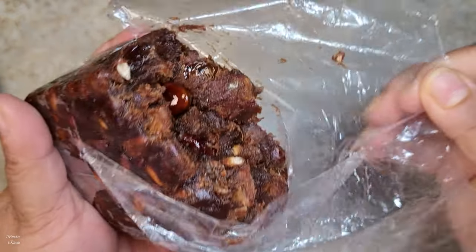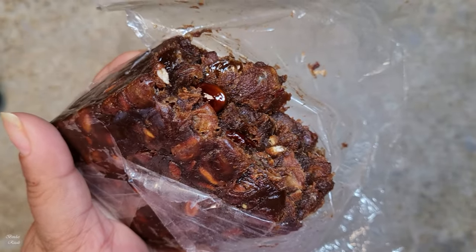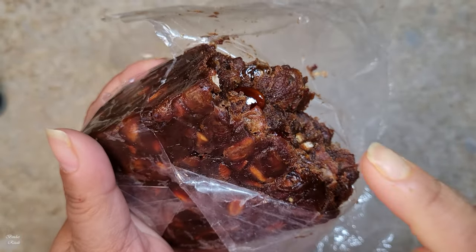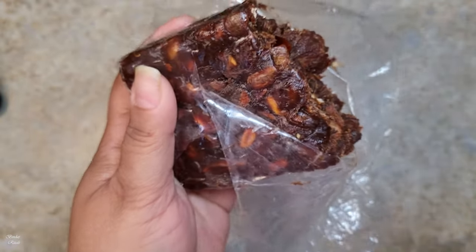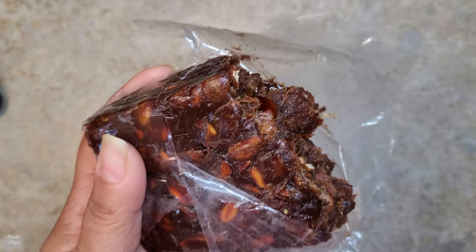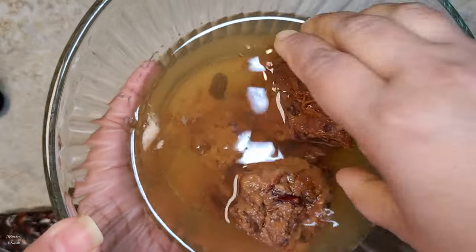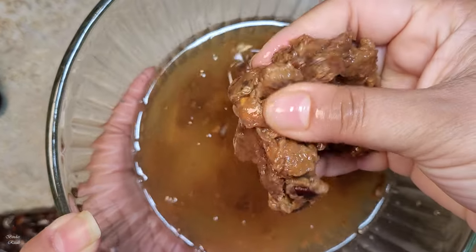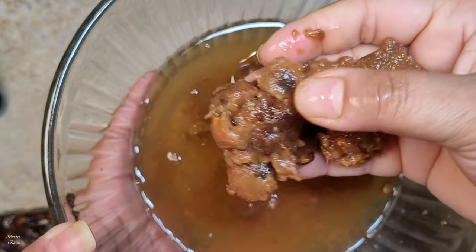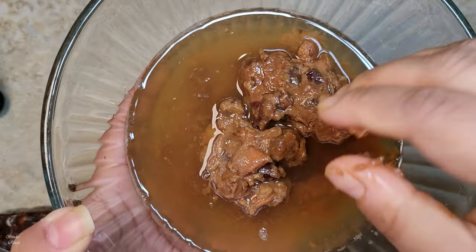The flavor is so good. This is the flavor I used to eat in the cold. It is good to eat in the cold, so I'm going to make it to eat in the cold. I will make this clean.